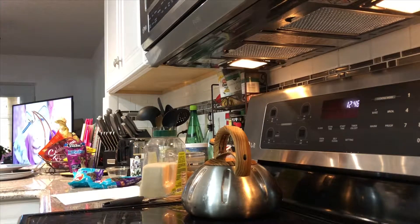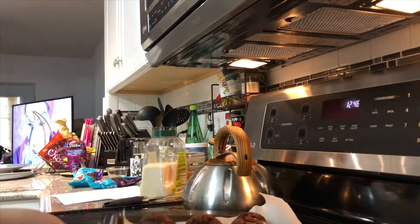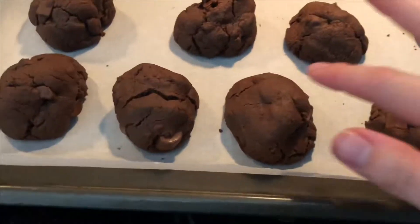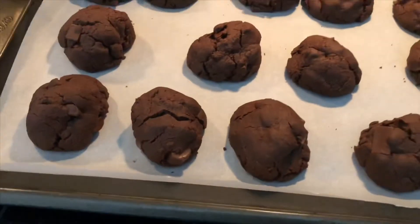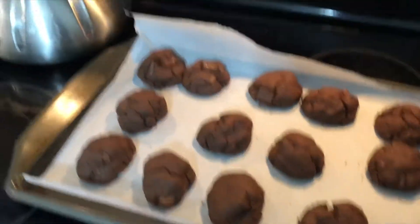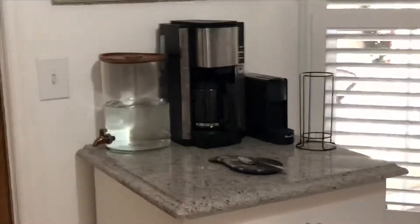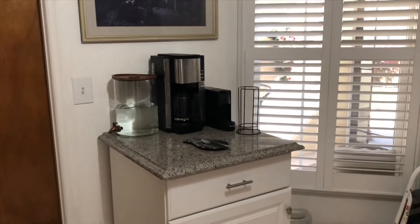Let's see if they're done. I am ready to eat these. I'm going to let them cool down, obviously, because I am a professional baker and I know you have to let things cool down before you do anything with them or you can mess them up. We're just going to let them cool down for a couple minutes. In the meantime, I'm going to make myself a cup of coffee because I have not had any all day and I've been up since 7 a.m. working out and making cookies.